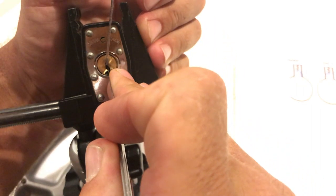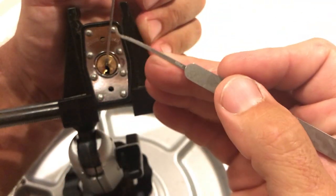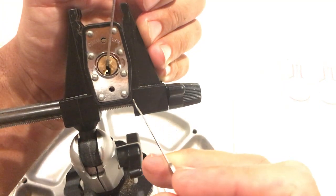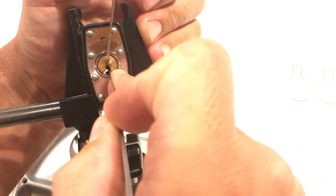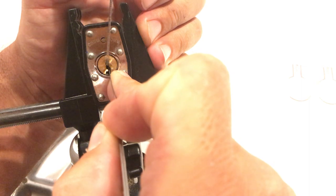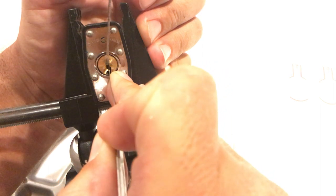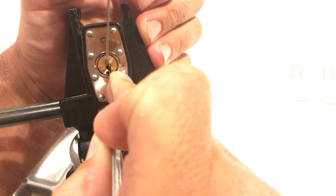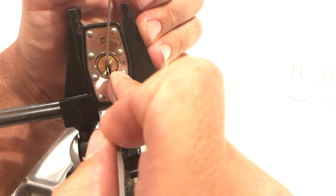I'm going to do it again. Watch this part right up here — pin one — and then I'm going to lighten up rotation. Lightening up, lightening up, lightening up. Now I'm not going to lighten up anymore, I'm going to hold. I'll lighten up a little bit more because I feel like it's going to go, then tighten up and just hold. Look how much farther it's moved — and boom, she's set.